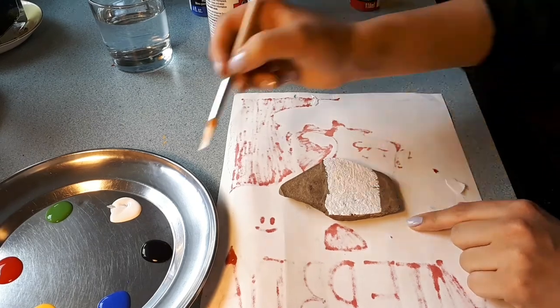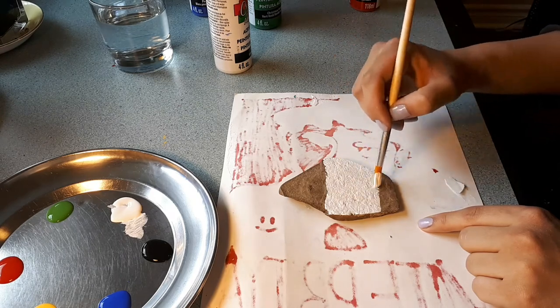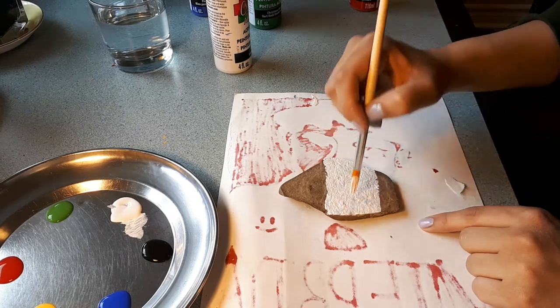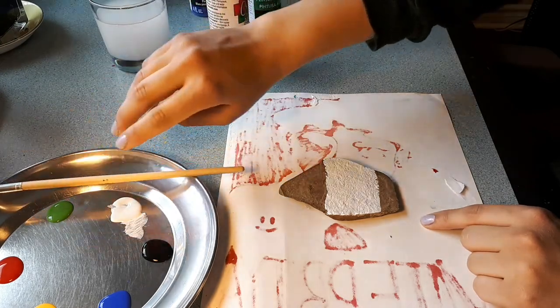A big worry stone you usually keep by your bed. Before you go to sleep, you can rub your worry stone and let your worry stone absorb all of that stress, any fears.